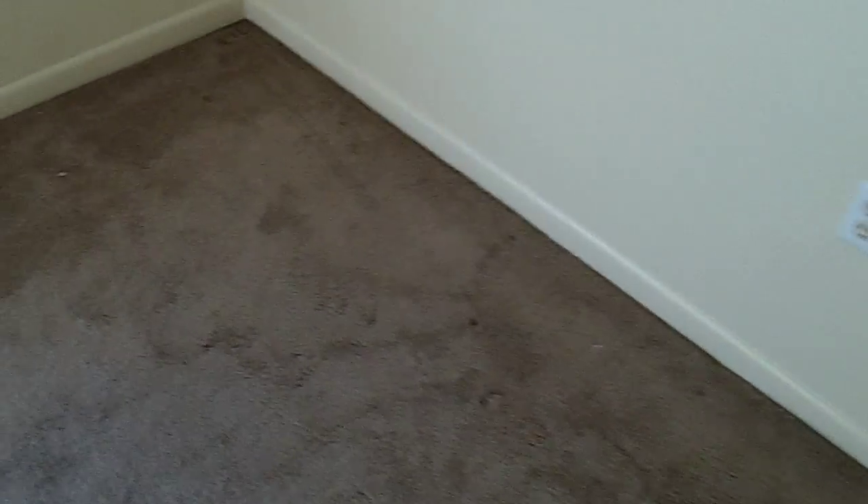We're going to be doing a one-bedroom apartment today. We're going to start with a good pre-vac. First, we're going around with the carpet rake, checking to make sure there's no debris in the carpet that could damage the vacuum in any way. We'll pick all that loose stuff up and dispose of it before we do an actual vacuuming.